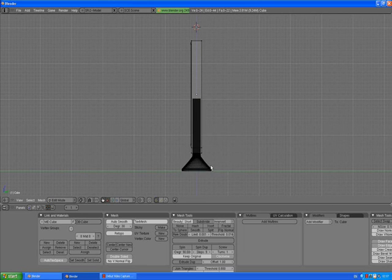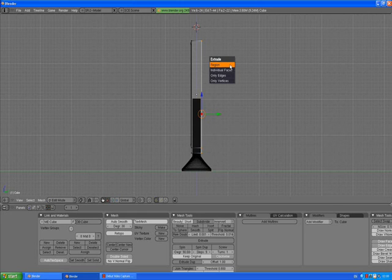Now we are in side view. Press B for box selection tool and select all the back vertices of our plasma TV body. Press E to extrude, Enter, Y, extrude it just a bit, then press S to scale and scale it down as you like. A to deselect. We can stay in side view.